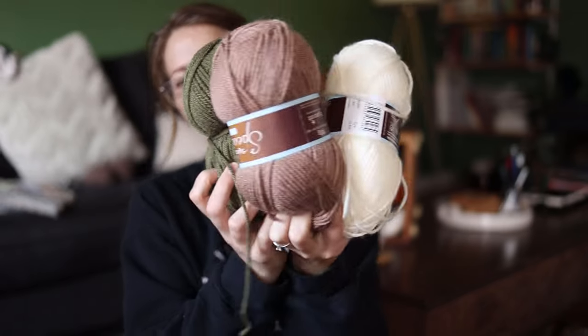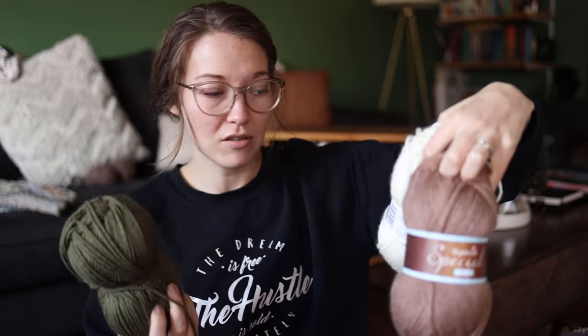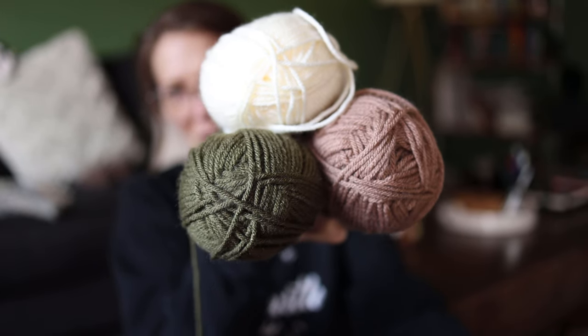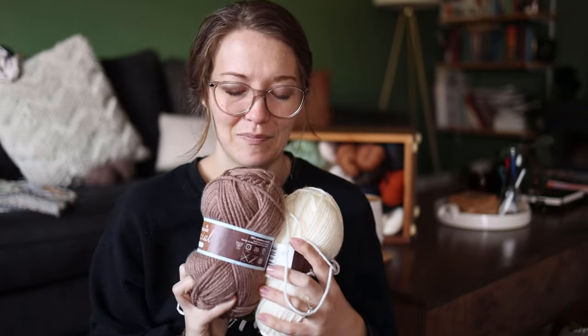Onto some acrylics: I have three balls of Stylecraft Special Chunky — just acrylic — that I bought to make a moose. I started it and haven't touched it. This is the moose's body and head, this for antlers and maybe hooves, and this will be the wreath around his neck. I will knit it before Christmas this year — it's a goal.